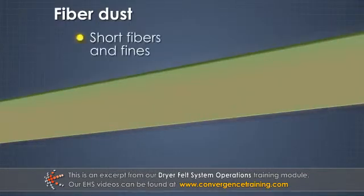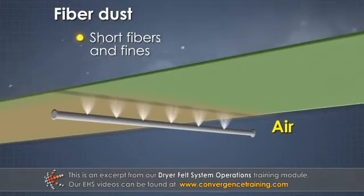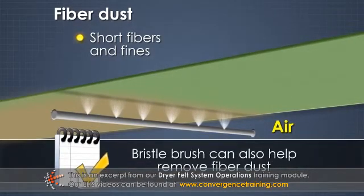Fiber dust, or short fibers and fines, is relatively easy to remove. An air shower or blowing roll can be used to blow dust out of a felt. A stiff bristle brush mounted opposite an inside roll can also help.